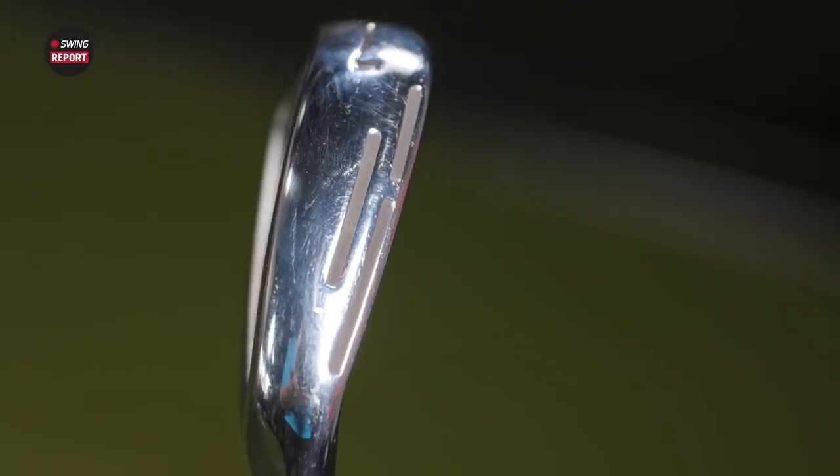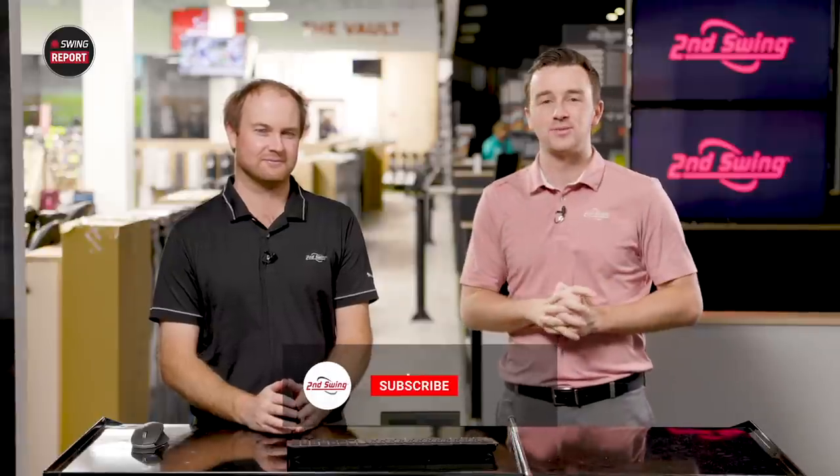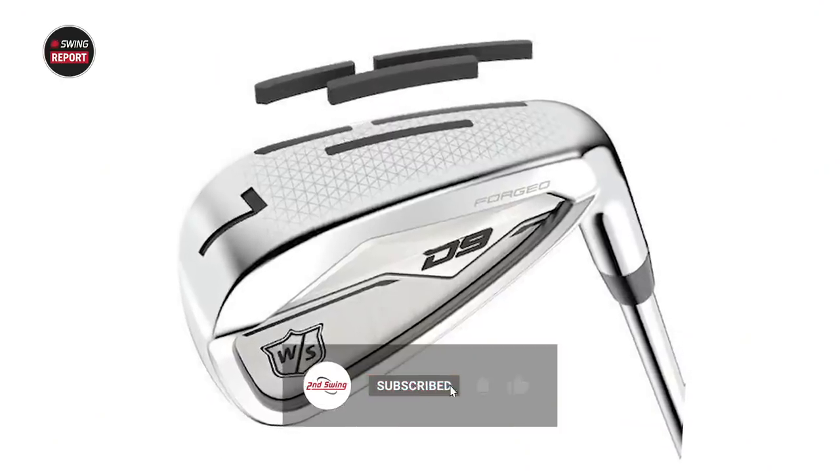In today's episode of the Swing Report, we are discussing the Wilson D9 forged irons. Thomas is here with me to do some testing, and we'll tell you everything that you need to know.